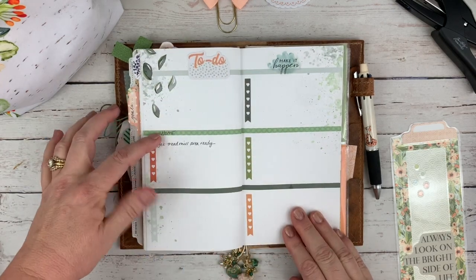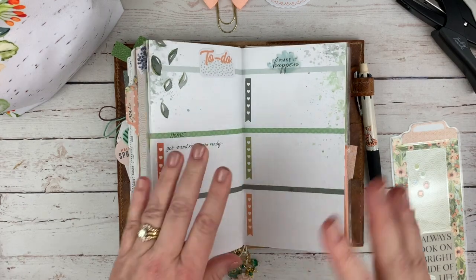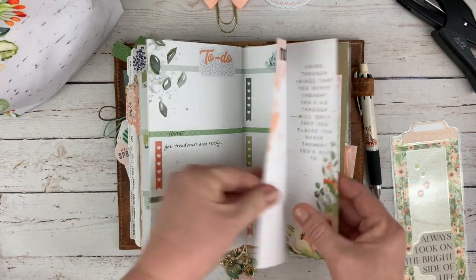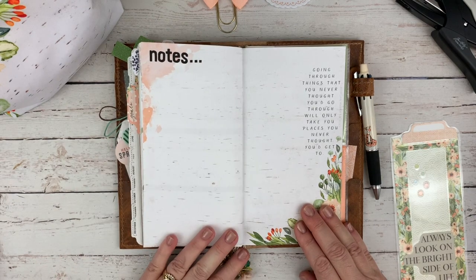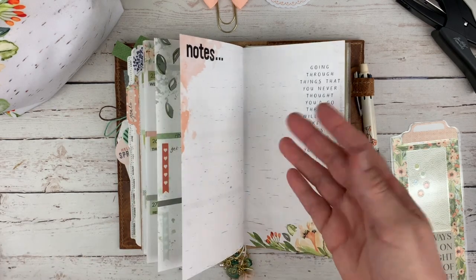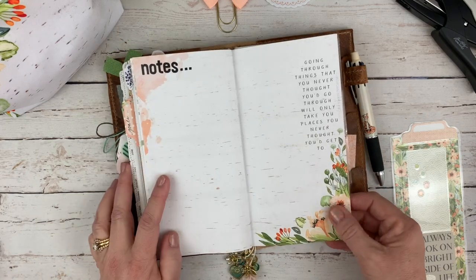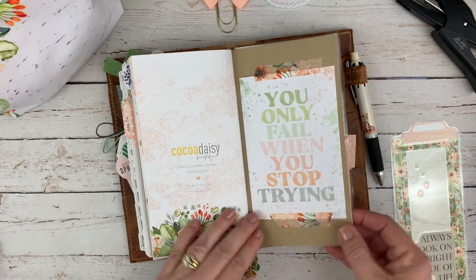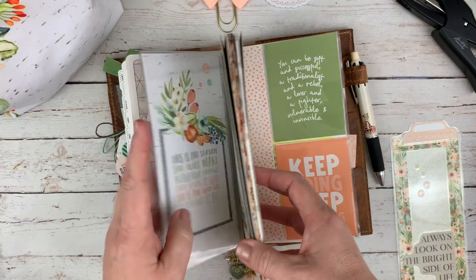This is my to-do list — I set up each section; this one's set for home, and I'll have one for work and different things I need to do throughout the month. Then my last page in the back is a full page spread for notes — I can write anything in here. I've got the inbox and the notes page, but I can just write down stuff that's happening or going on.